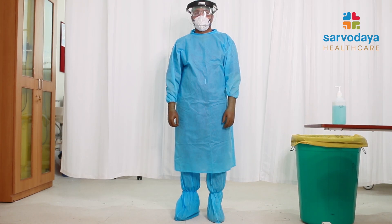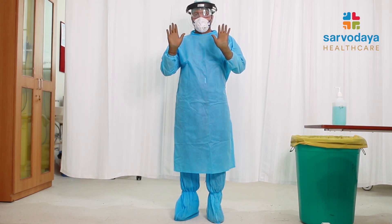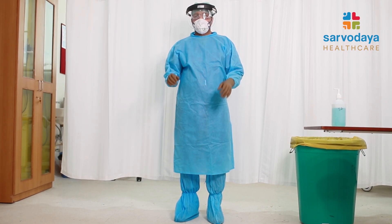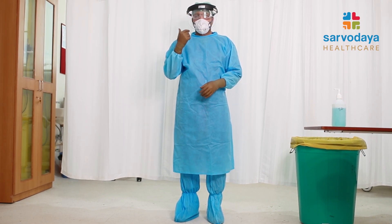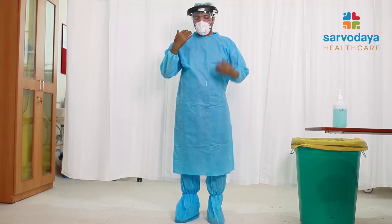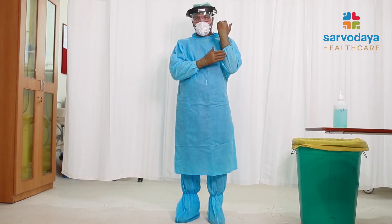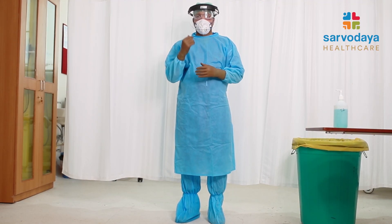First we will demonstrate the most contaminated areas after we use the PPE. Number one is the front of the gloves, the front of the face shield, the front of the mask, and the front of the gown. If we are wearing sleeves, then the sleeves are also most contaminated areas.